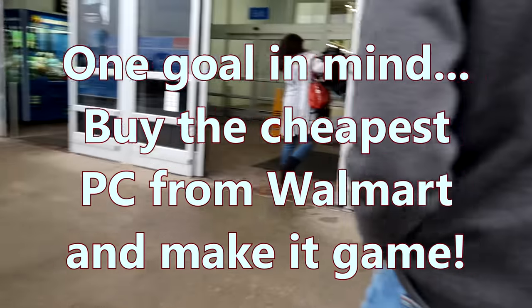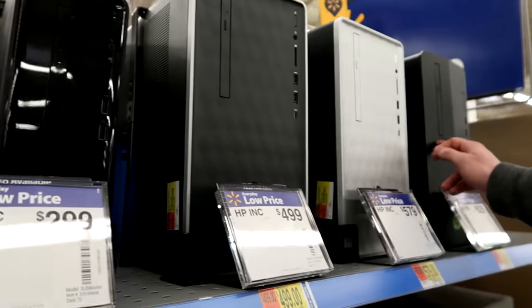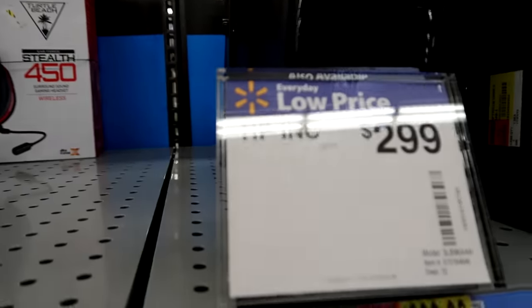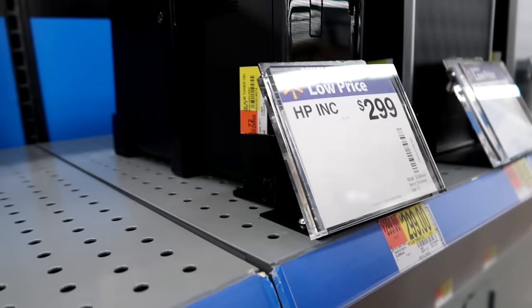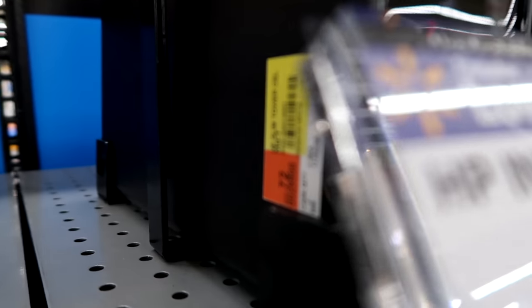Yeah, it's like 500 bucks. I would've cried. So we don't really know what's going on here. They're all the same — they'll say HP Inc on them. So all they sell is HP? They have eight, well there's their laptops though. It's a slim tower, it's really small. It's an Intel something — it says Intel inside.